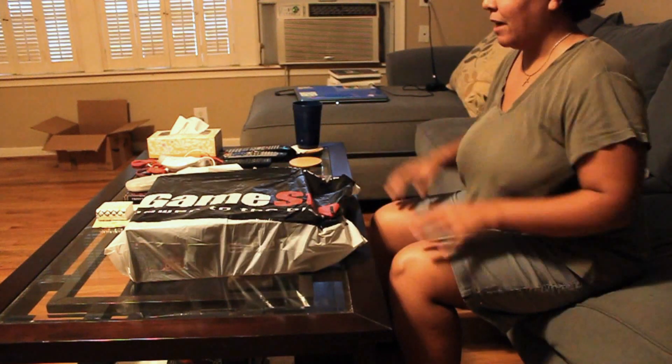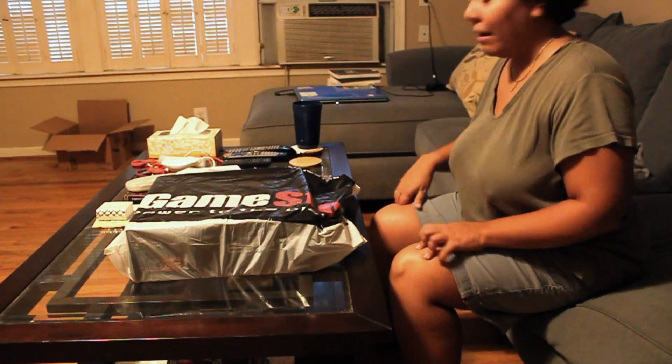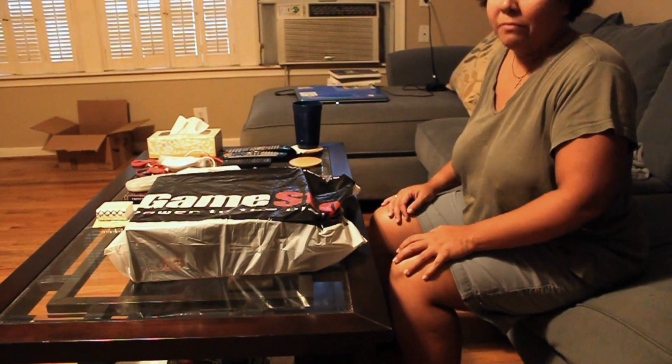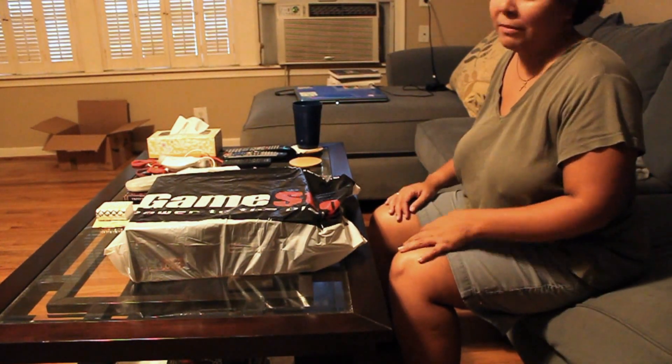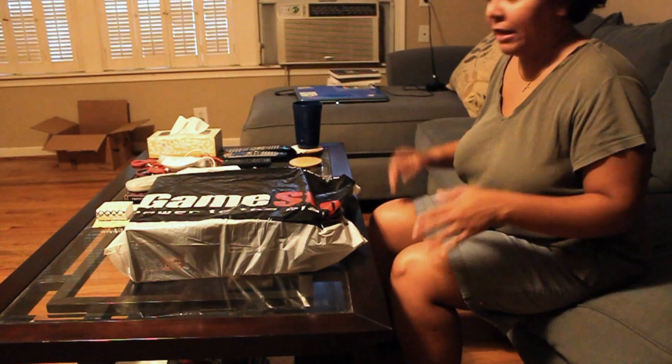I bought my new PS3 at GameStop this afternoon. When I was checking out, the manager came by and threw a free game in, which was so cool. I got the blue one, which wasn't supposed to come with the game, but apparently since it's a GameStop exclusive, they decided to do a little sale and give away free games.